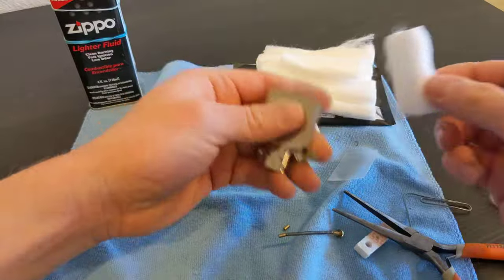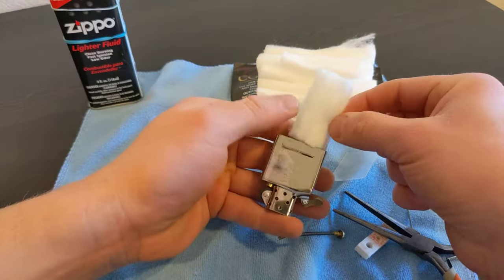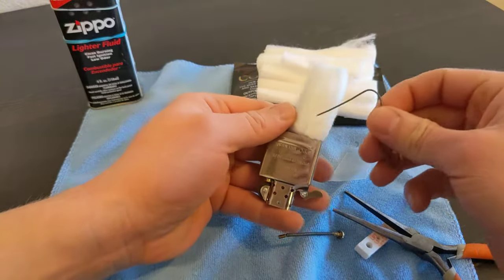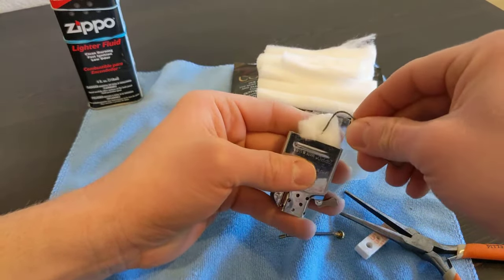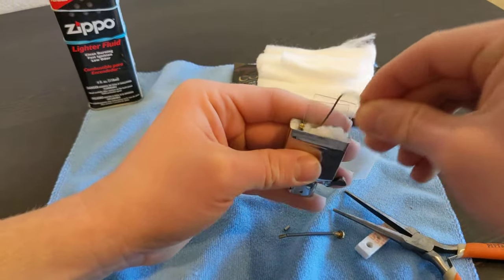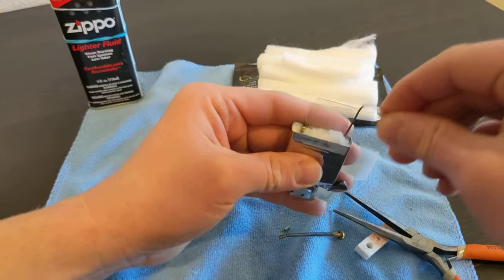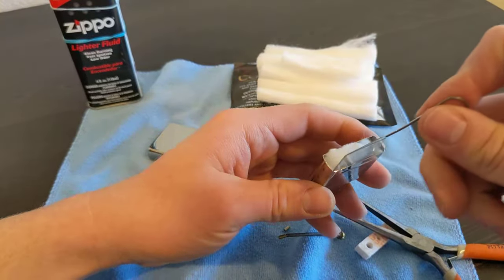Take the half strip of Cotton Bacon Prime and stuff it in on one side of the plastic barrier - it fits in just perfectly. The wick's still sandwiched in between there.